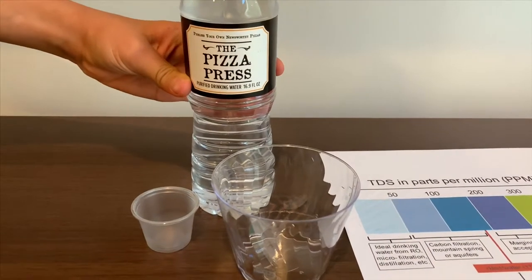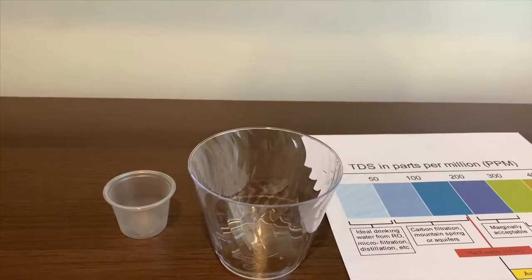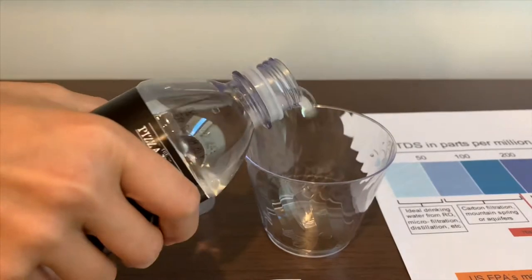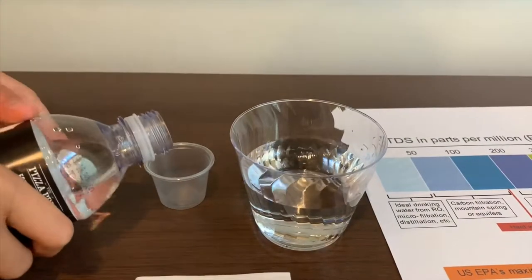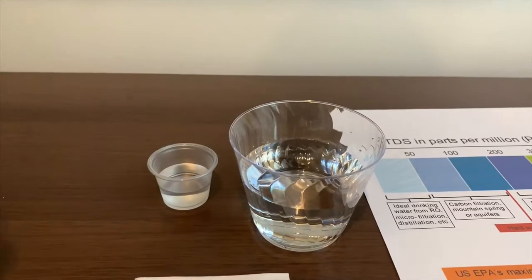This is pure fried drinking water from the pizza press. It costs $1.00. Let's put some water in. Let's try not to pour too much inside the pH cup. That's enough.